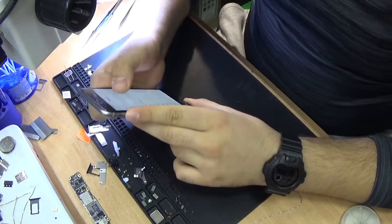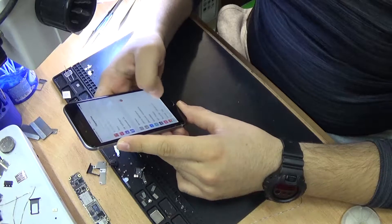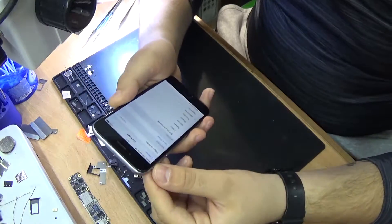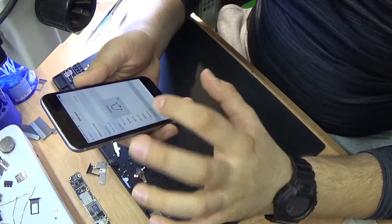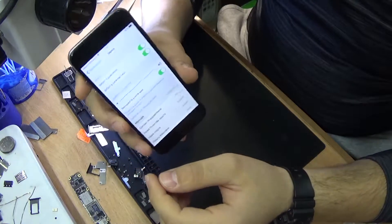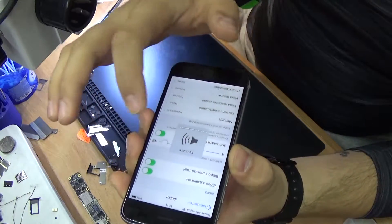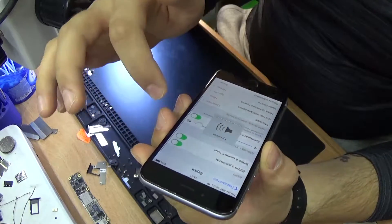I'm gonna show you first — I'm gonna go to the settings, to the sound and play any sound. As you can hear, I can hear the vibro but no sound at all. And as you can see, it gets glitchy sometimes and I can't even regulate the sound. It's just not working smoothly.